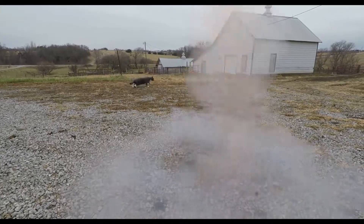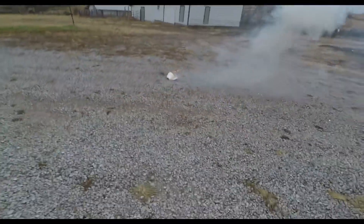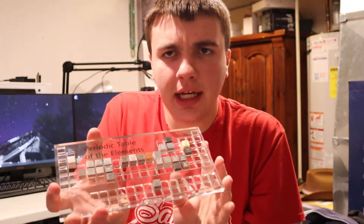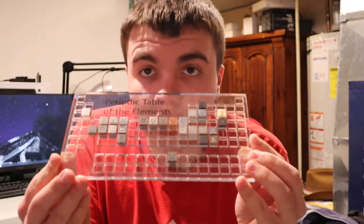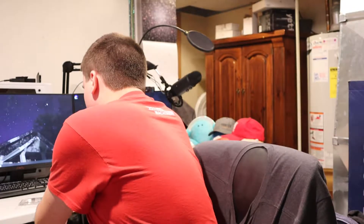Hey there YouTubers, Dr. Sheep here. Welcome back to another unboxing and review. I am ecstatic, I am super excited. So the last time you saw me unboxing, I unboxed this - it's an acrylic periodic table that holds ten millimeter, so one centimeter cubes of the elements from Luciteria. They're out of Washington.